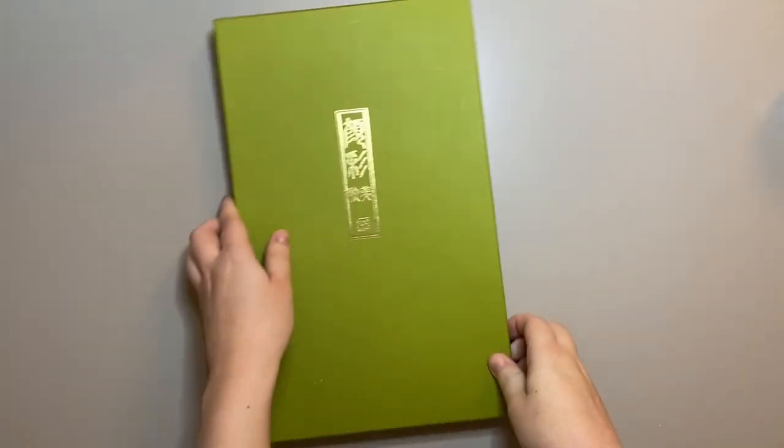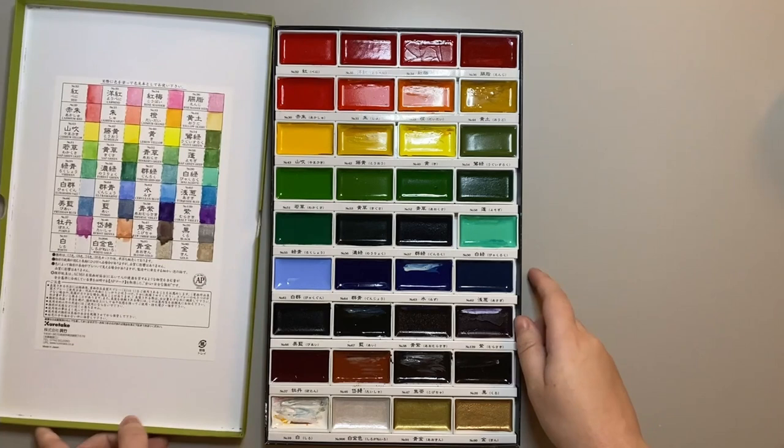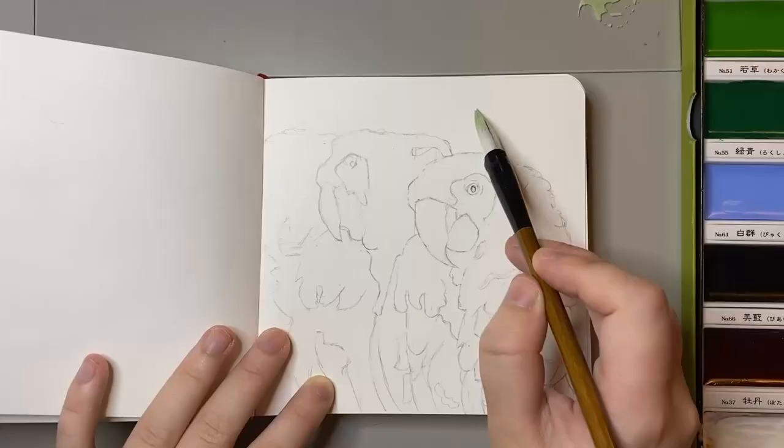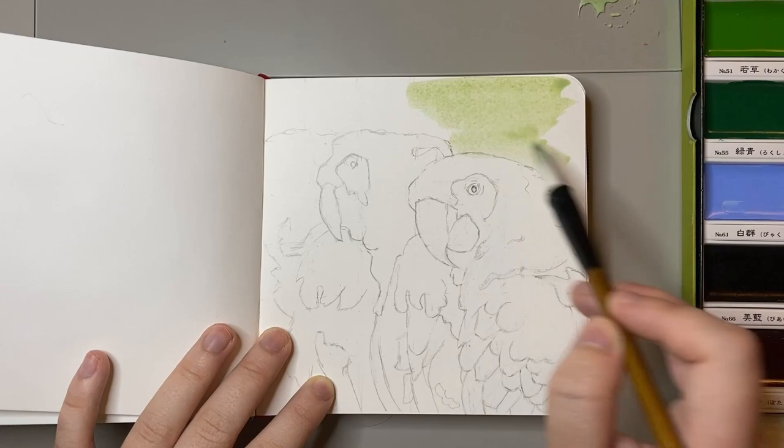Hello friends, today I'm going to be painting with the Kuretake Gansai Tanbi Japanese watercolour paints. This isn't the first time I've used them so I've already got some swatches here which I'm showing on the camera now. Over recent years these paints have become quite popular in the art world so I thought I'd give them a try.